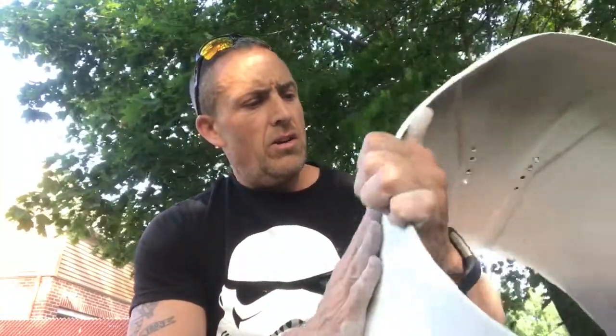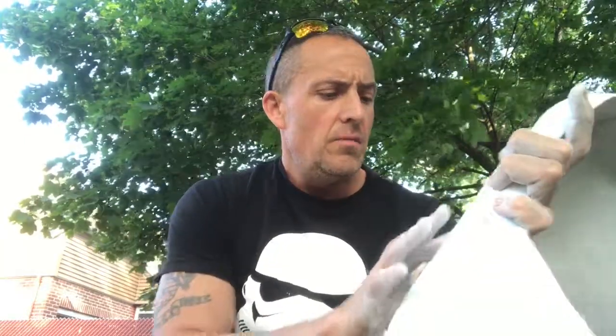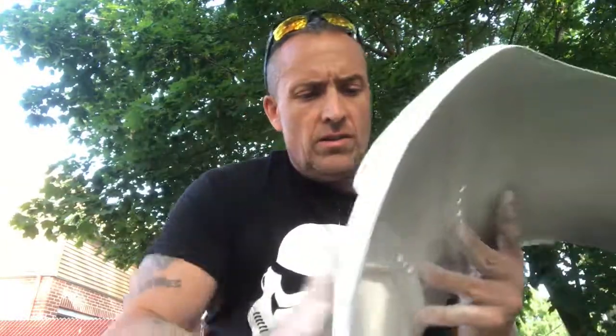Exciting news — this sponge is doing the job. I started in the back where it's hidden anyway, and going around it is taking the orange peel off. It's smooth again and it doesn't look like an orange peel. Some of the black is coming through because I'm sanding down to the black, but with the weathering I'm about to do, that's okay.